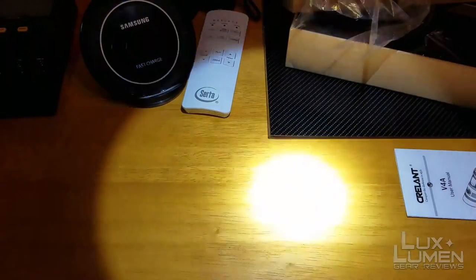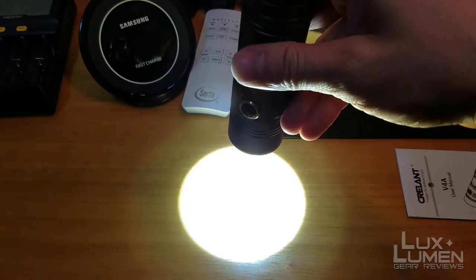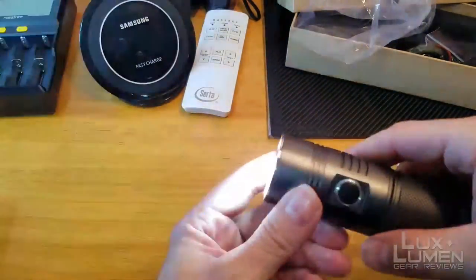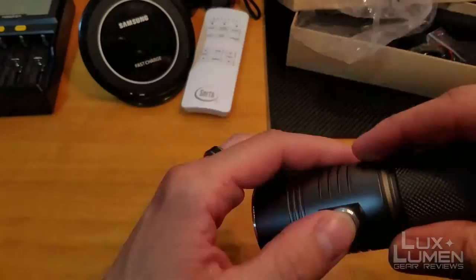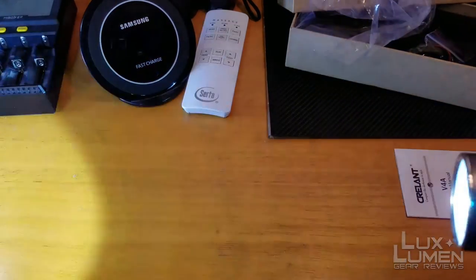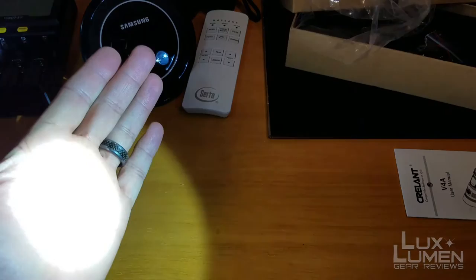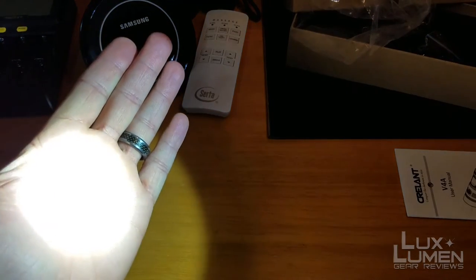It's got a nice hot spot in the center with a good spill. There's really no artifacts around it — maybe a little bit of spill artifact, but it's totally fine. It does have a hidden strobe and a hidden SOS: just double press the button for strobe, and double press again for SOS. It's actually very disorienting in person, especially at night. Press the switch again to go back to your last mode. There is no memory, so you have to cycle between the two modes — you can't just go to low and then turn it off.